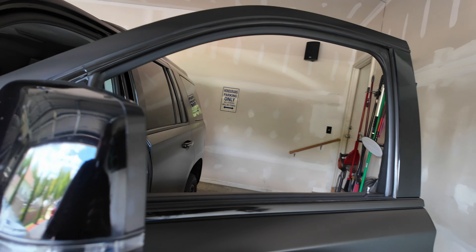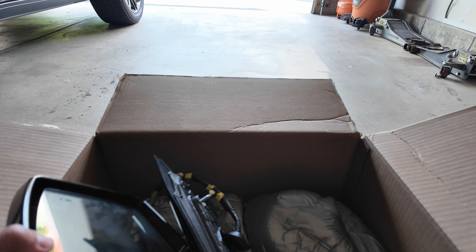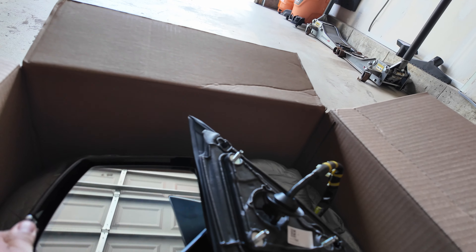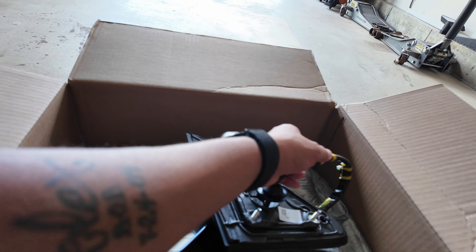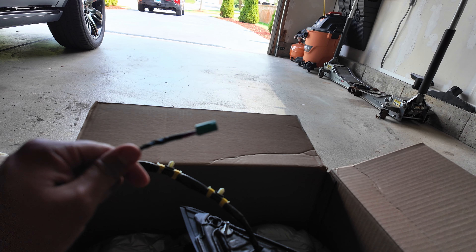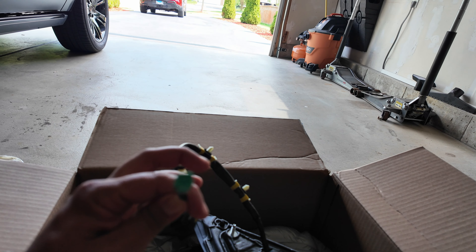Here is the new mirror from GM — I ordered it directly from GM, not from anywhere else. It comes with no cap because I have the cap and I'm having somebody repaint it tomorrow. Today we're installing the mirror and I'll leave the cap off for about a day until it's painted — luckily there's no rain coming. Here's the connector I'm talking about: this is the green connector the car needs. There are seven pins in the connector, versus the wrong one that was previously installed.